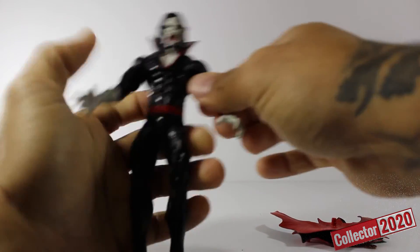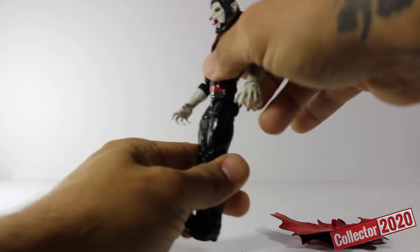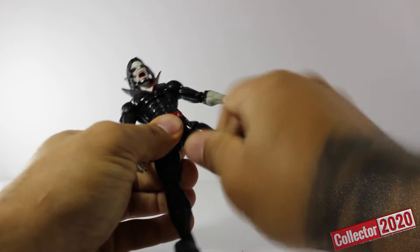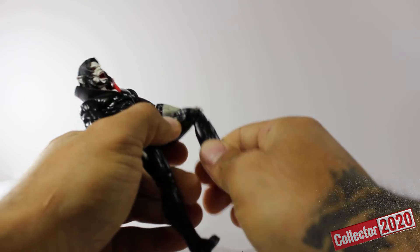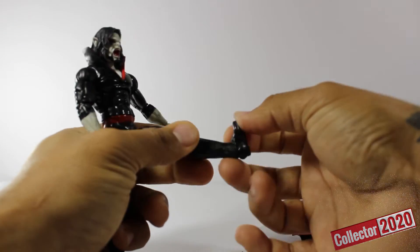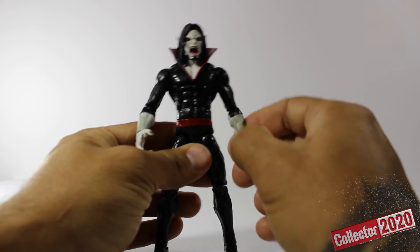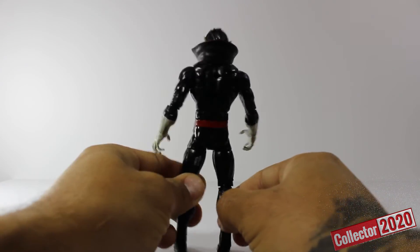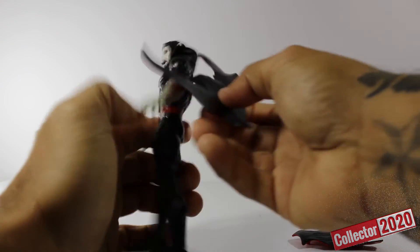The waist spins around, the ab crunch goes down and up, thighs spin around, and the leg goes up and down. As far as the paint goes it's on point all the way around. Look at him — look how badass he looks with this cape on.